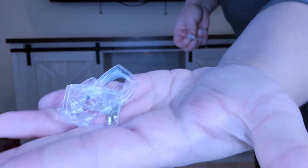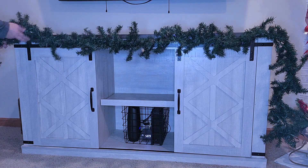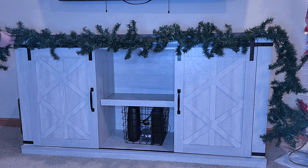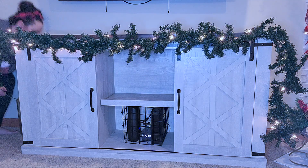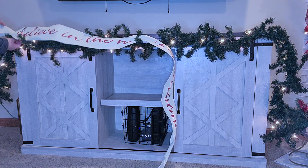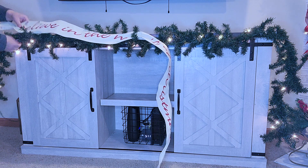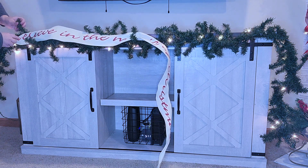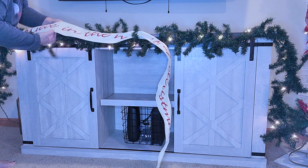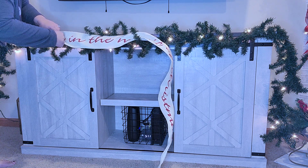Moving on to my TV stand, I am going to add a garland and I'm going to use command hooks for this. Command hooks do work, but you do have to make sure they are strong and leave them up for like a half hour before you attempt to put the garland on. Eventually I did get it to stay. I got this banner from Michael's again in 2020 after Christmas — it says 'Believe in the magic of Christmas' and I love what it says. I'm just going to weave it in and out of the garland branches so it looks like it's just in the garland.